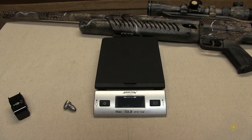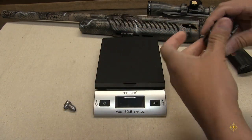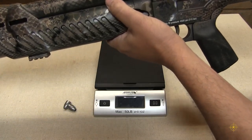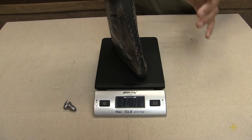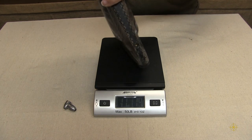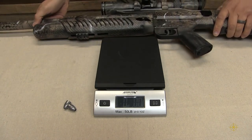All right, now we're going to weigh the gun. I am going to put the magazine in the gun. There you go — about 11 and a half pounds. Not bad at all.